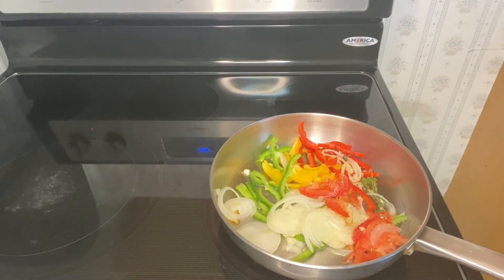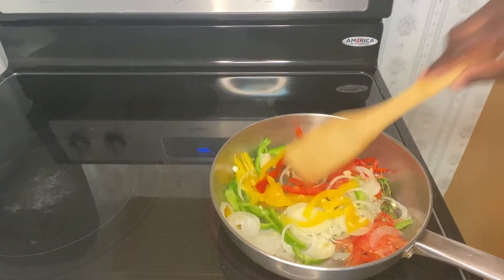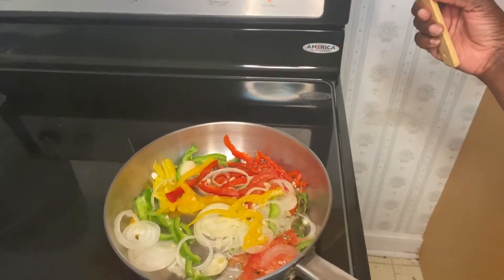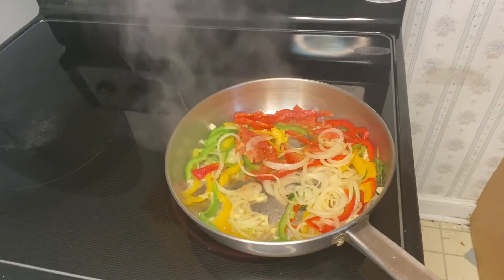I'm adding green onions, white onions, bell pepper, and garlic. I allow this to cook for a few minutes, then I will be adding in the beef that I seasoned.